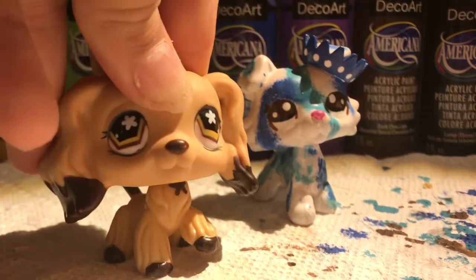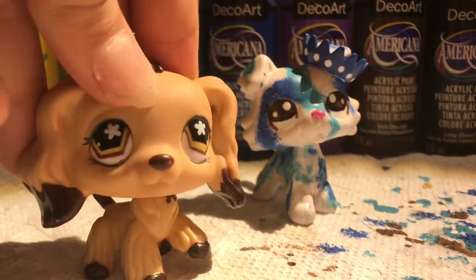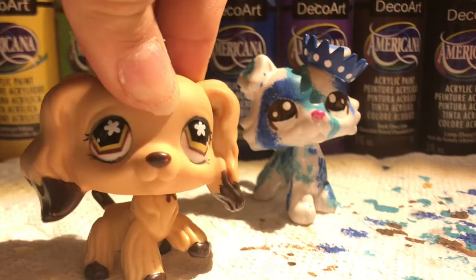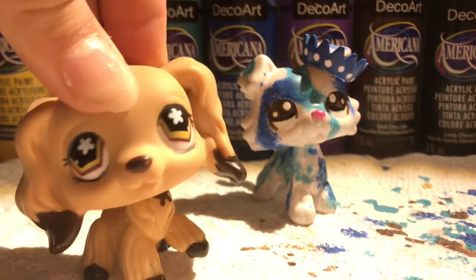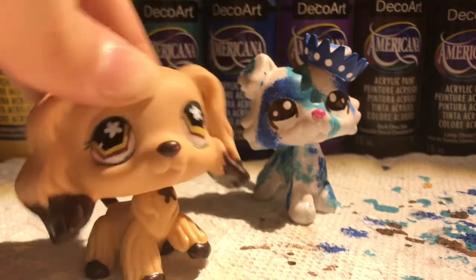So I'm going to show you the full look of her and then the bloopers. I don't know — I'm just bored and have nothing else to do with my life. Okay, bye!